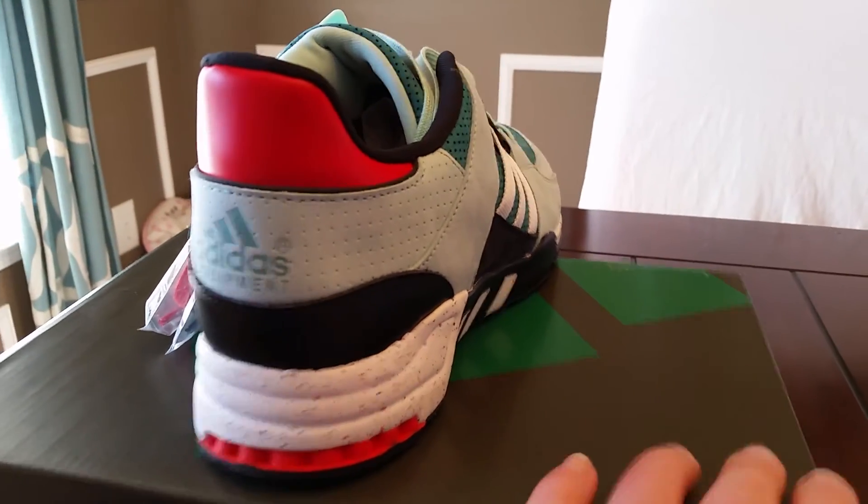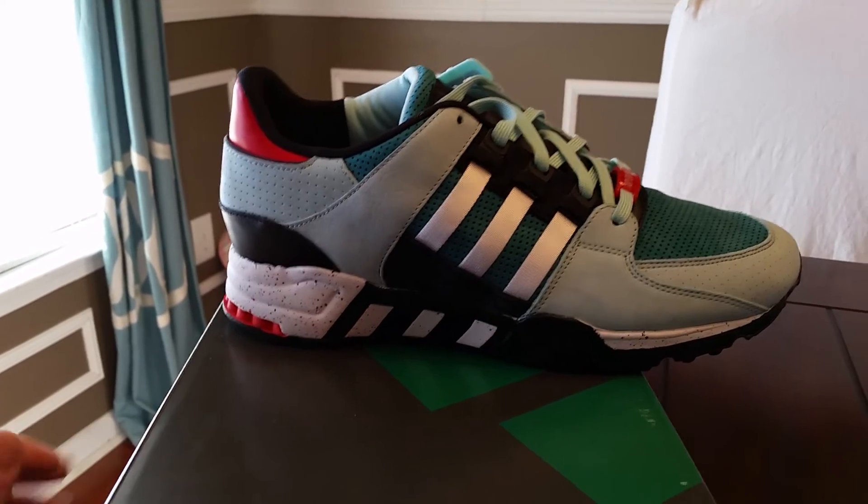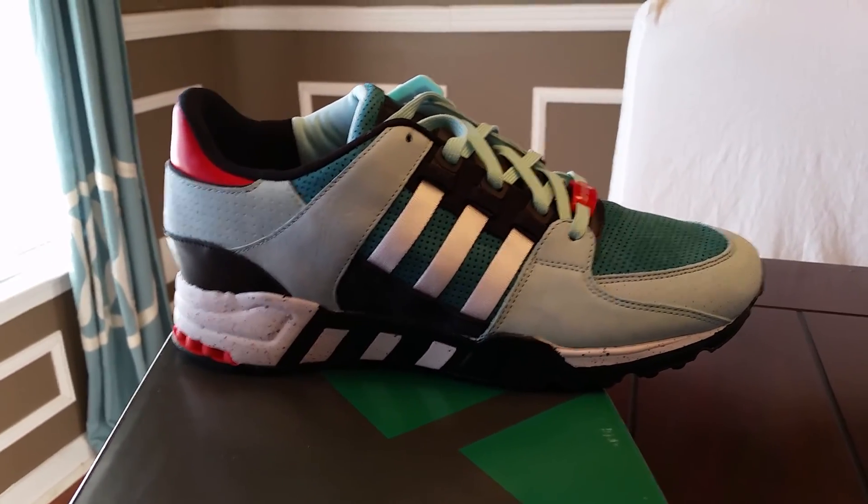I'm just giving you guys a first-hand look at them. There they are — Adidas EQT, the Big Apple Bait and Adidas collaboration. Go a whole size down guys. I'm out of here. See ya, bye.